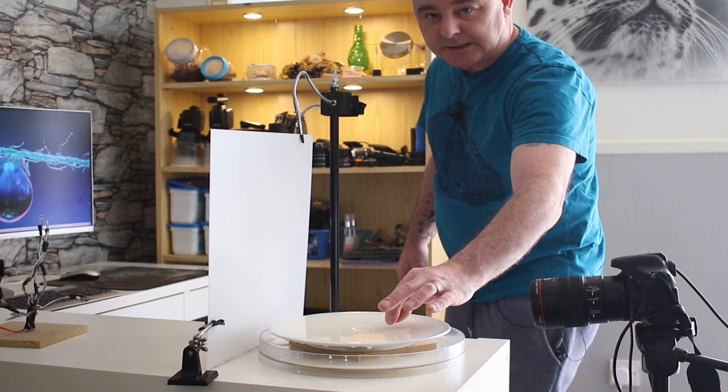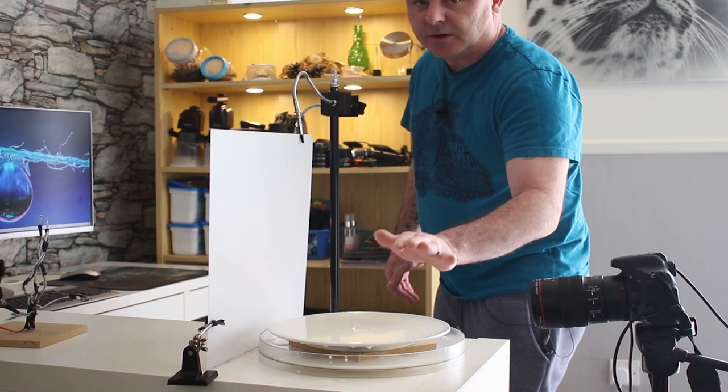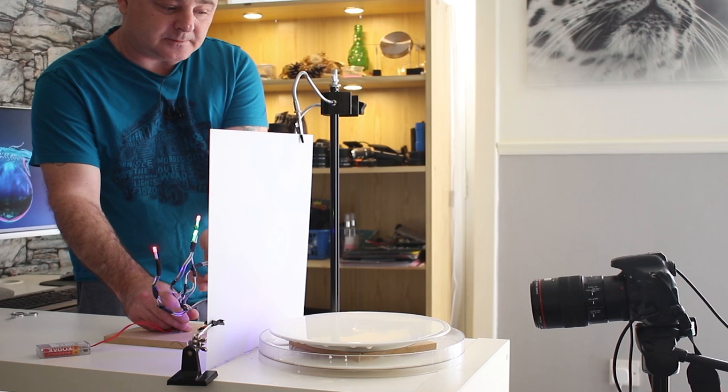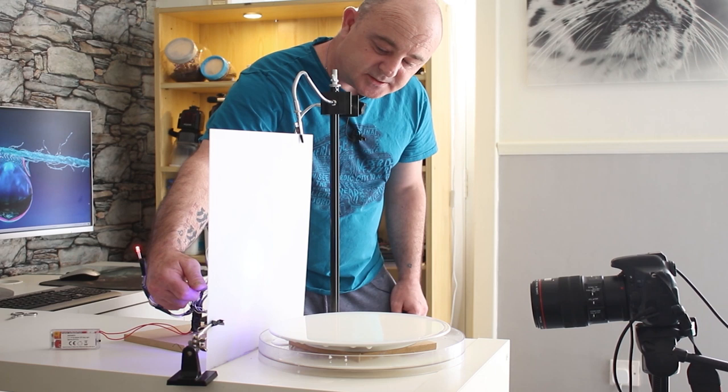I'll be focusing on the subject — you'll see it as soon as I start adding the milk. This is where the magic happens. I'm going to get my light and place it behind the screen to get all the colours I want. And then this is where your picture totally changes, which you're going to see in a minute.